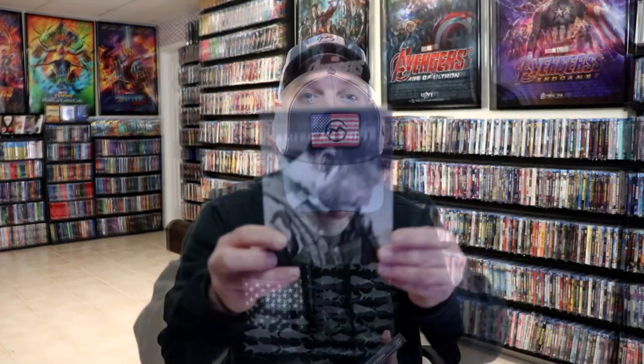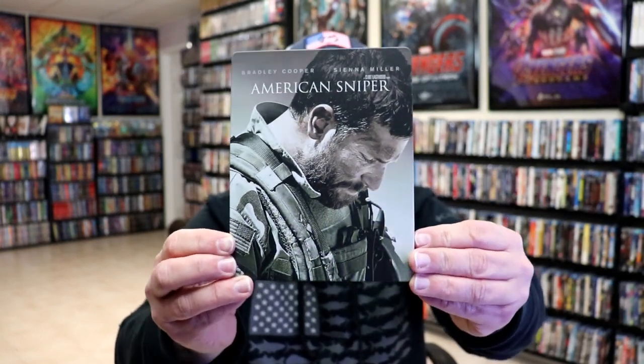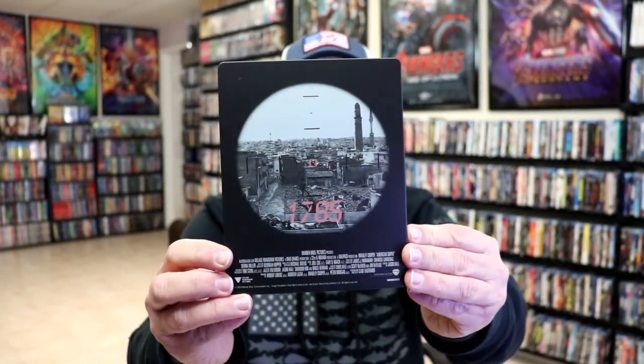I've got the wrapper off and the J-Card removed. Here's the front of the Steelbook. It is a matte finish, no embossing or debossing. Really nice looking artwork detail there. And then here's the back, which I really like. We open it up and we have our front and back together.